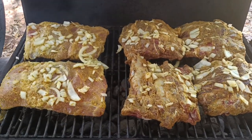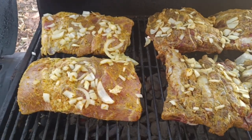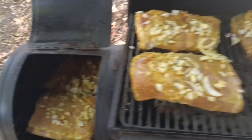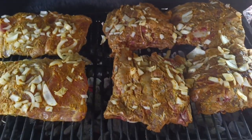Those are the beef ribs to the right and the pork ribs to the left. We are ready to roll — gonna close this up and check on it.